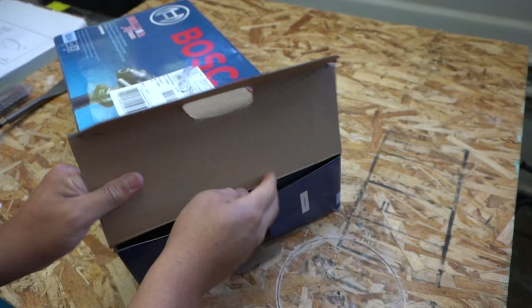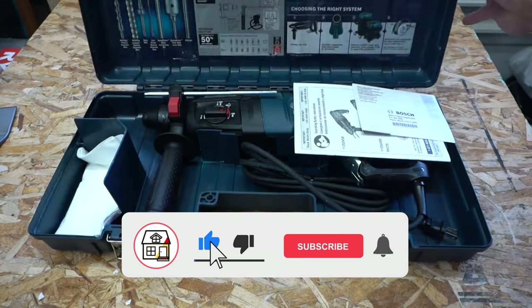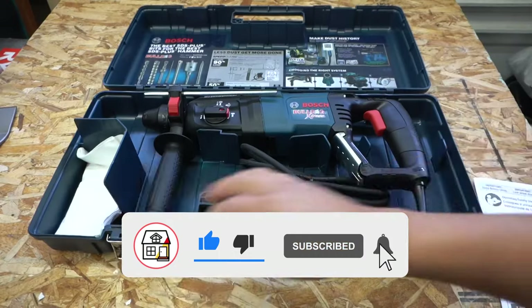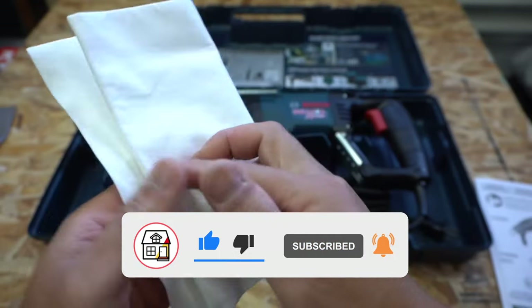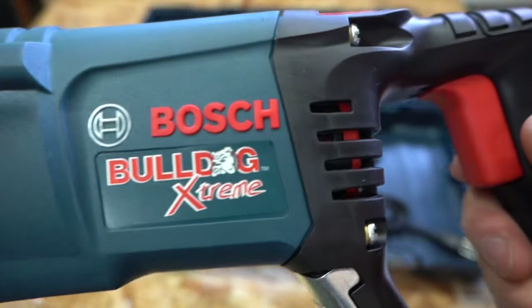First off, I'd like to thank one of my subscribers for recommending this product to me. They saw my previous bathroom remodel video and they saw me chipping some tile with my crowbar. I know that method does work, but he recommended that this will make the job easier and faster.